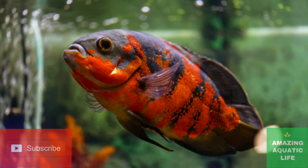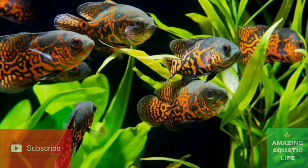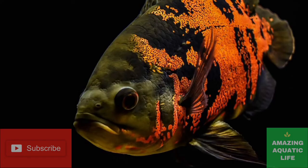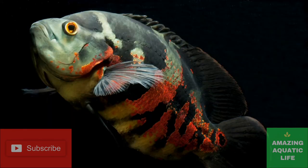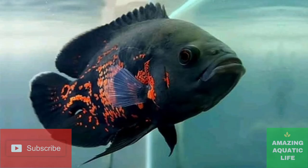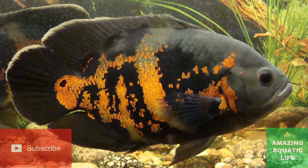If you are fortunate to have young Oscars, you may be able to observe them as they grow and first start to mate, and this can give you a precise knowledge of which fish is male and which is female. When Oscars are ready to reproduce, the female will swim around in a circle with her belly almost touching the surface where she will lay her eggs. This is often a flat rock or other surface in the tank. She may clean the surface of the rock with her mouth in preparation for the breeding ritual. During this time, the male Oscar will be following closely behind the female depositing his semen, also known as milt, over the eggs.